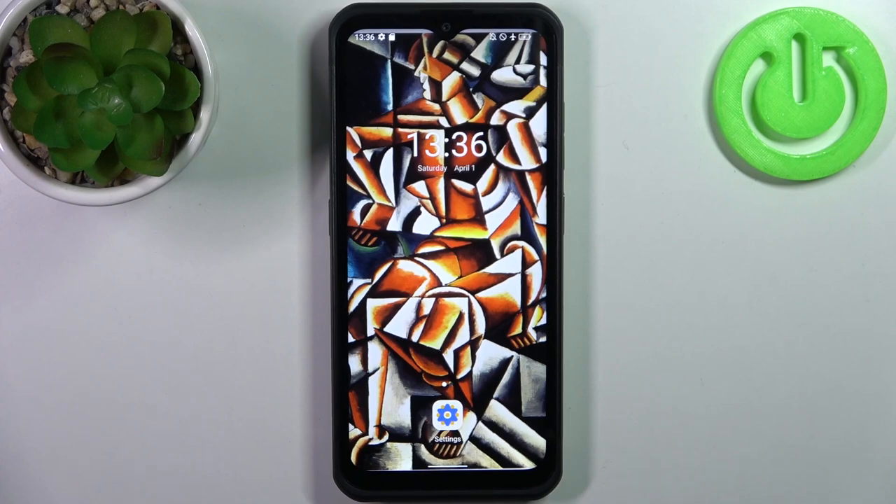Here I have the UliFone Armor 17 Pro and today I'm going to show you how to format an SD card on this device.